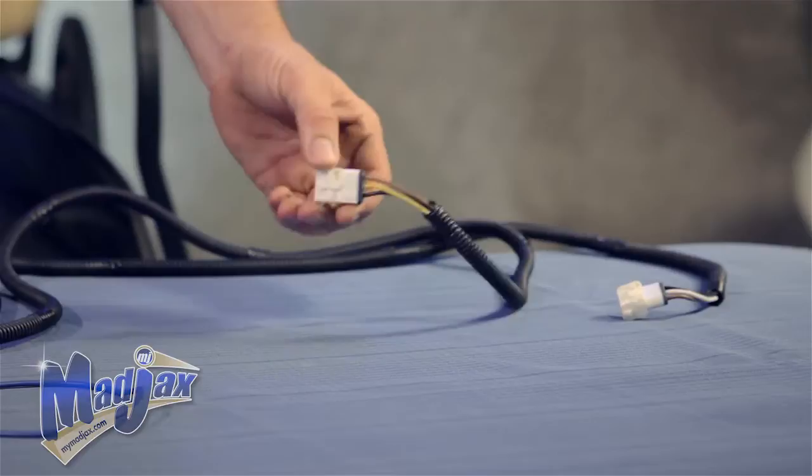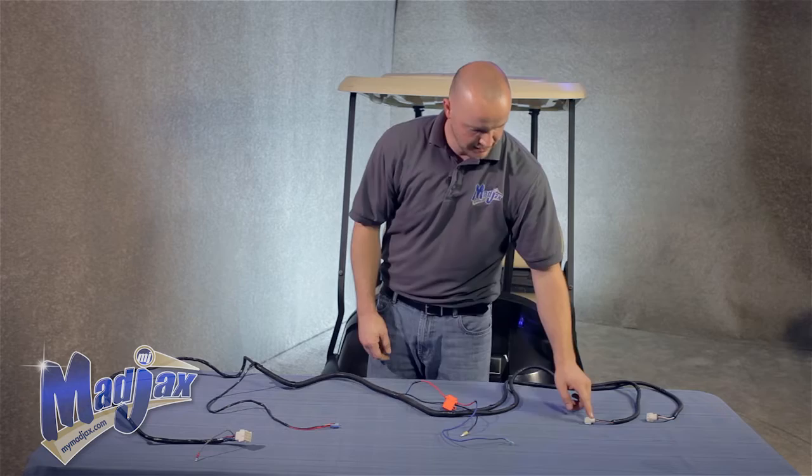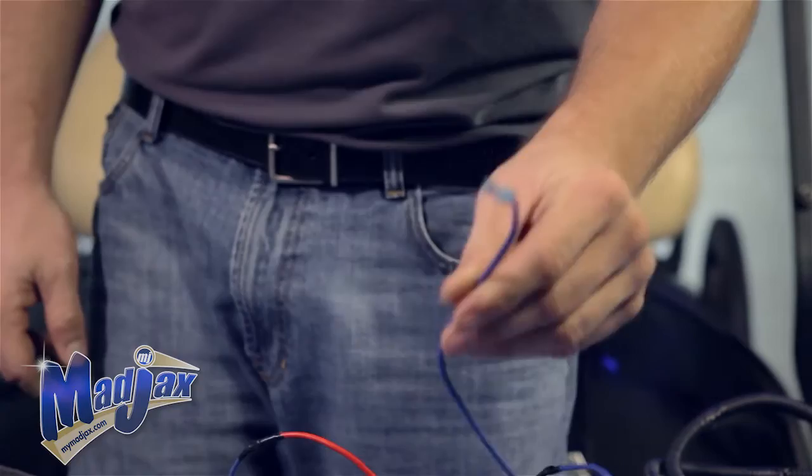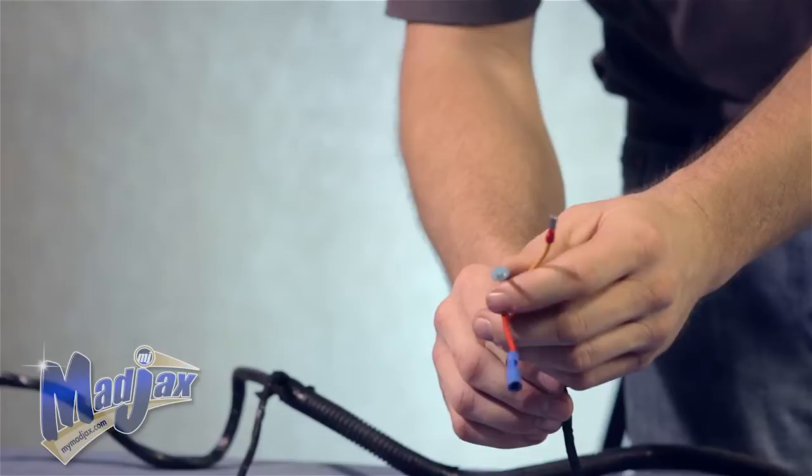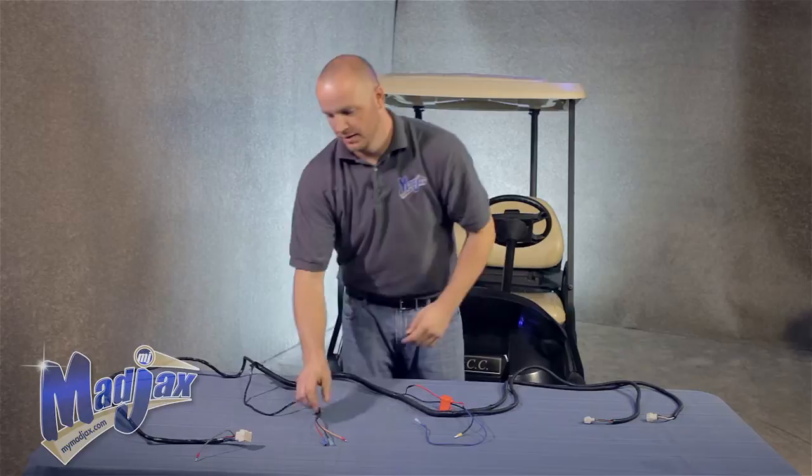First I'm going to show you the tail lights. The only thing you need to be aware of is the passenger side tail light has a yellow wire in the center of the three pin connector. Next, we have our battery hookups — a yellow male connector as well as a female spade connector that hooks up to your batteries. We also have three wires that run to your brake switch: a female bullet connector, a female spade connector, and a male bullet connector.